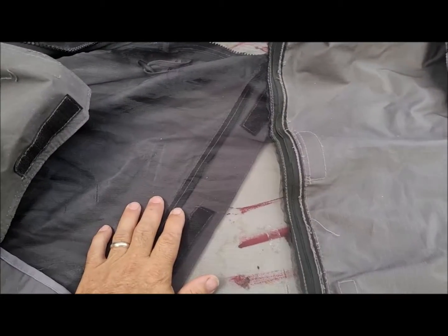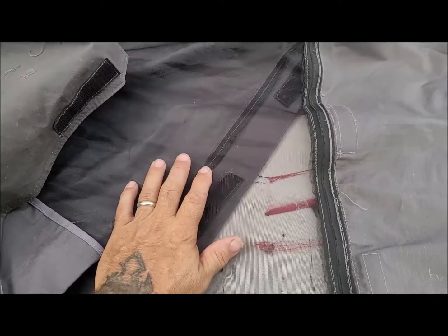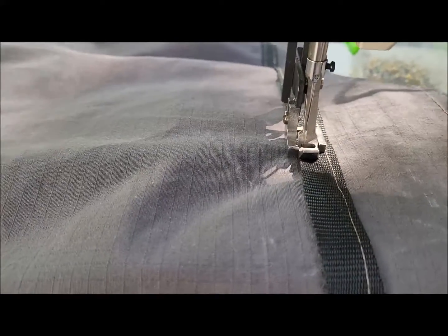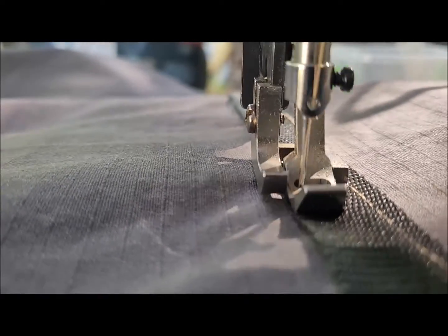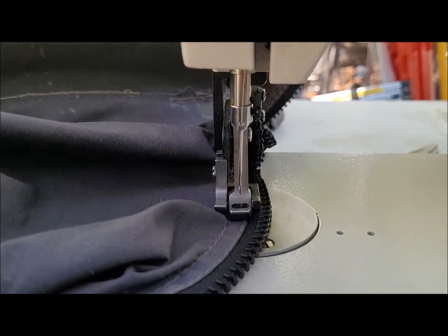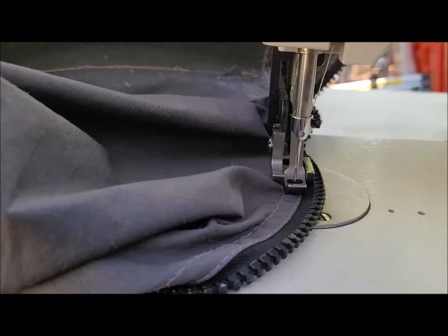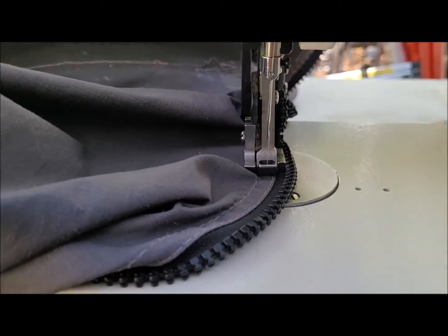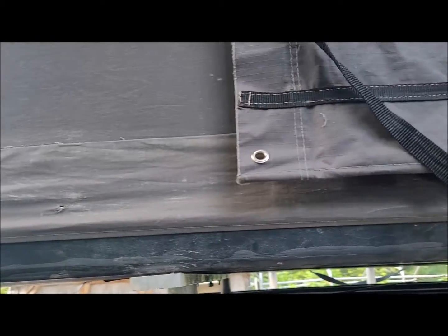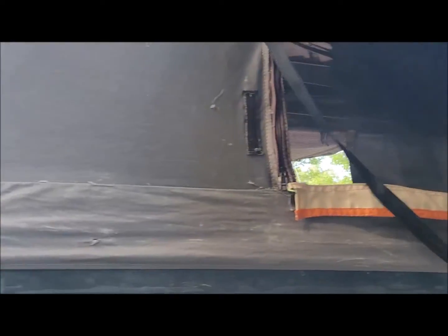Because the other side has no issues yet, I might leave it — then again, I probably won't. That's the last stitch. Now I can take it out and put it back on the rooftop tent. This is what the sides look like now with new zippers and new screens.